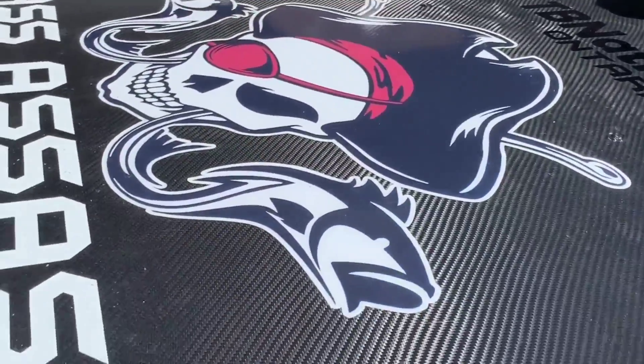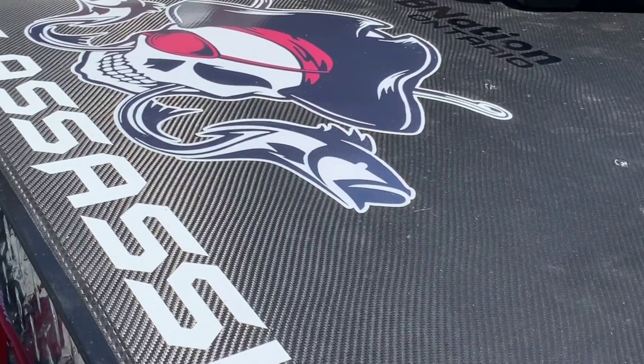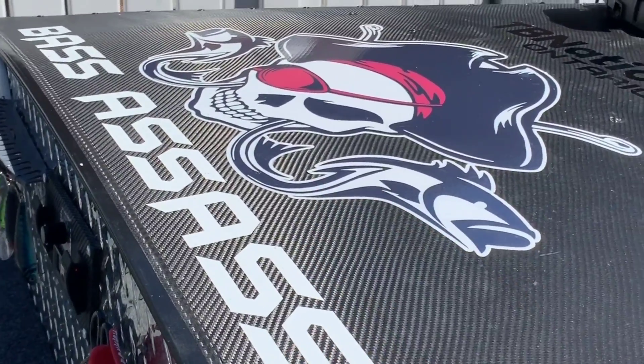The bow — I didn't know what to do for the longest time. It was painted. I ended up putting carbon fiber vinyl wrap on it. I got a logo online. Got my name, name of the boat — Bass Assassin.